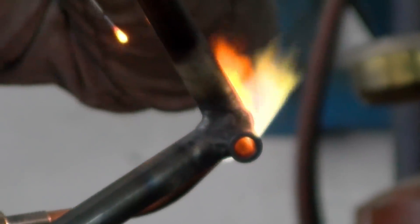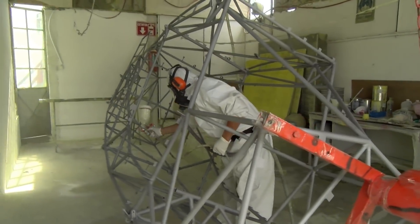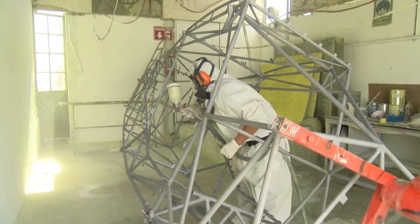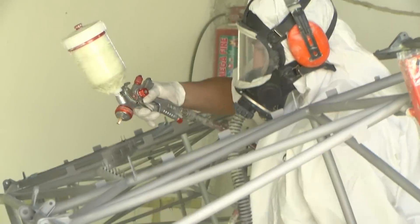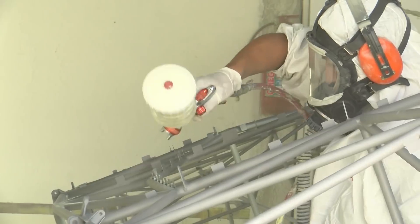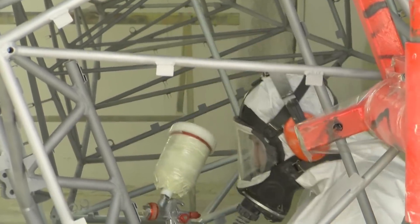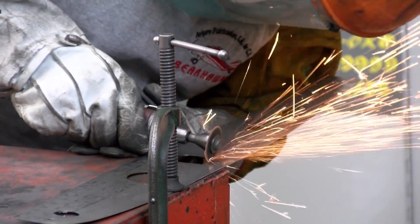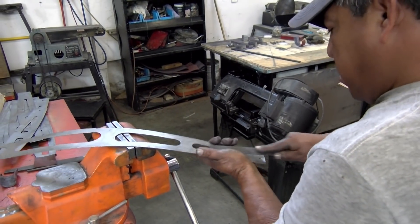After a fuselage or part is finished welded, it is then sandblasted, blown clean with compressed air, then it is primered with a mil-spec epoxy strontium chromate primer, then top coated with a gray epoxy mil-spec top coat. This combination of primer and top coat is used on the U.S. Navy ships at sea. Here you see airfoil shaped ribs being made. These are used on the horizontal and vertical stabilizers. The elevators and rudders use flat ribs.